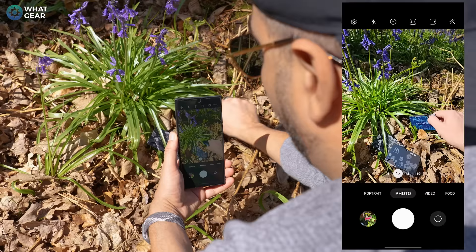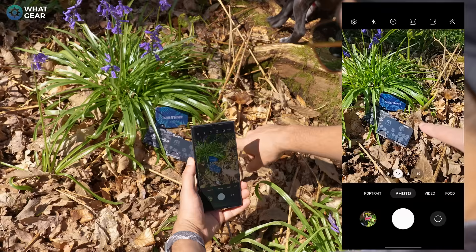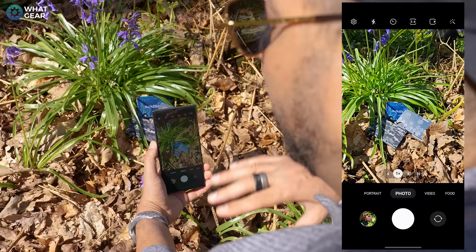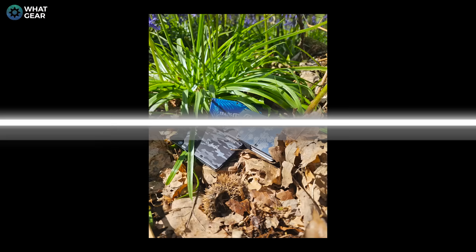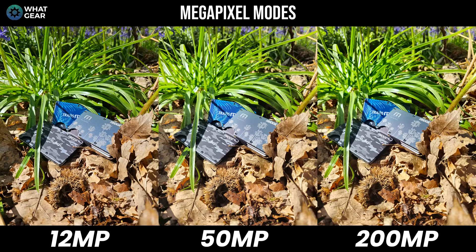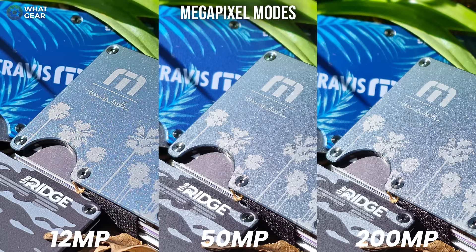I'm going to take a photo with the 12 megapixel pixel binning mode, which is the standard mode, then do the 50 and 200 and see if you can notice the difference when I put them side by side. So that's your 12 megapixel, that's your 50 megapixel. Take a look at these photos and zoom in so you can see the difference in the details. Let me know what you think in the comments below — and did you know you could even do that?